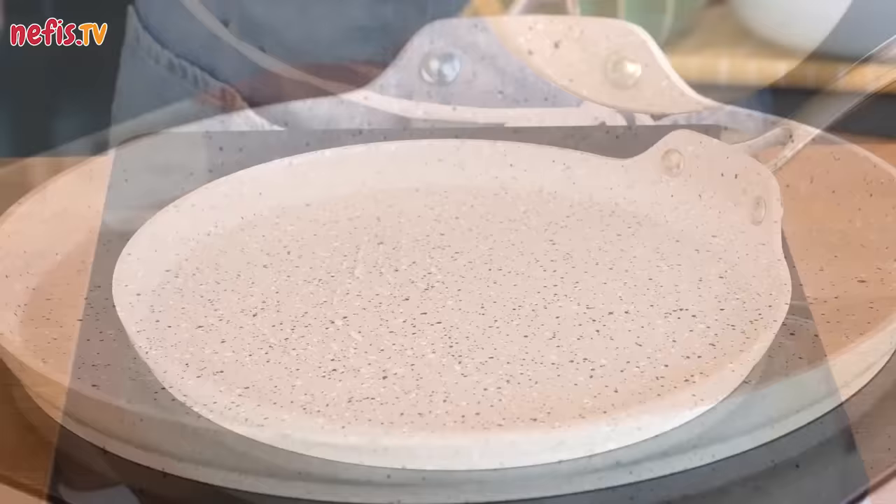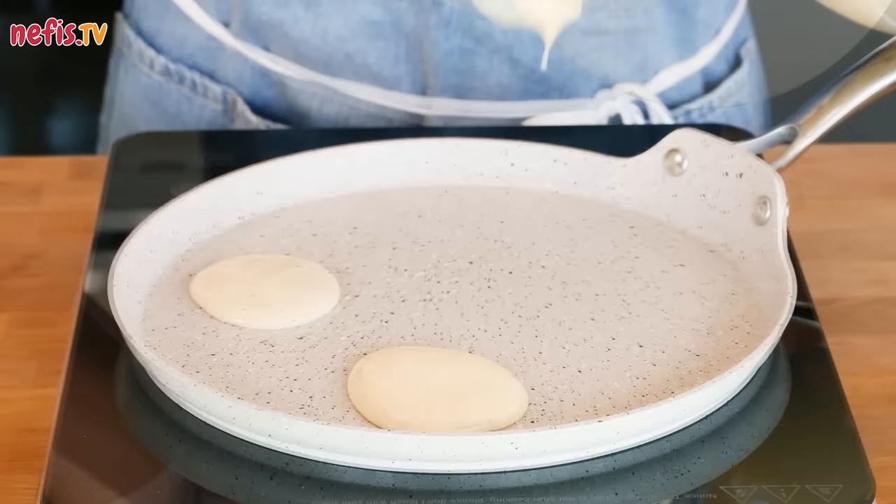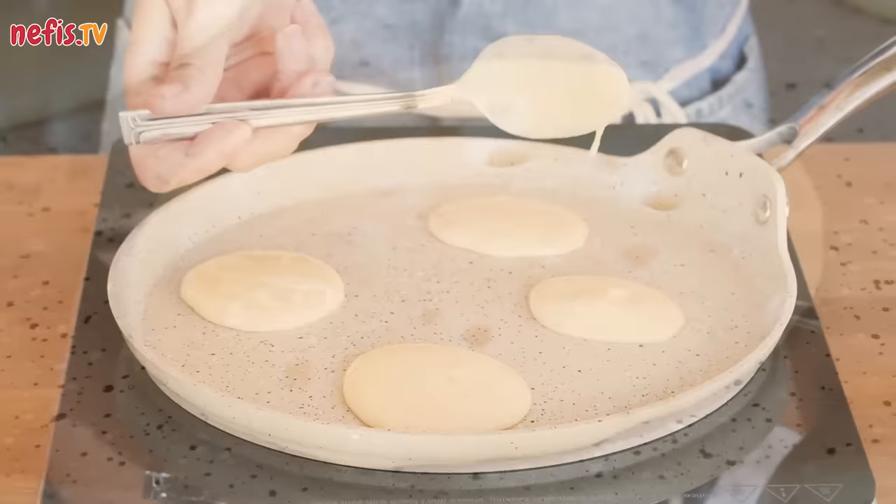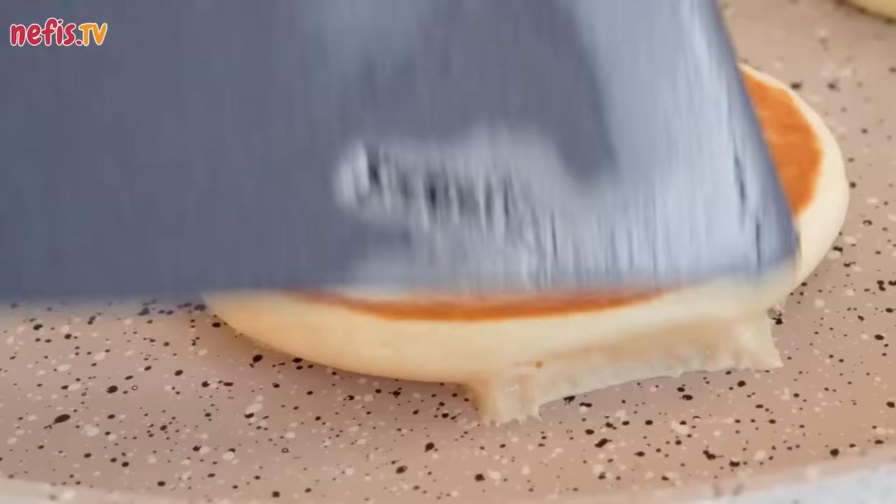Gently pour about 1 tablespoon of batter onto the hot pan. Try to pour the same amount of batter each time so that your pancakes come out the same size. Wait until the bubbles form on the surface, and once they start popping, flip the pancake over and cook until both sides are golden.